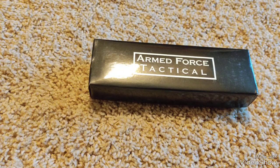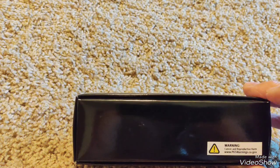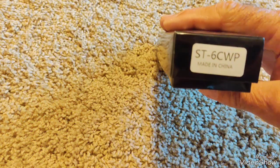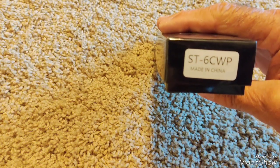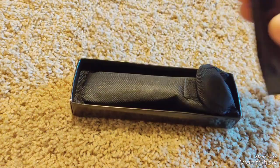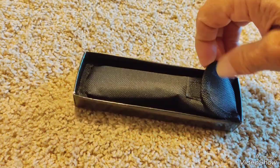Hello, can-do guy here, with another knife that's called Armed Forces Tactical. I think it's a switchblade stiletto. It's in this nice little box. It says ST-6CWP, made in China. Let's open it up. It's got a nice little nylon case here that it's in.